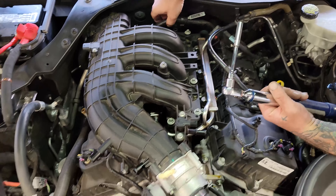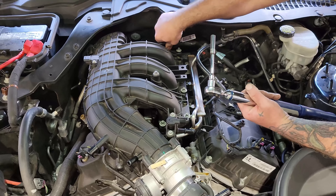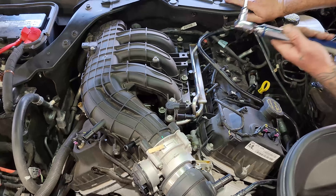Once they're all started, make sure they're snug and then torque them down to 89 inch-pounds. Start in the center and work your way out. Once all the bolts are torqued down, you can reinstall your harness and start plugging everything back in.